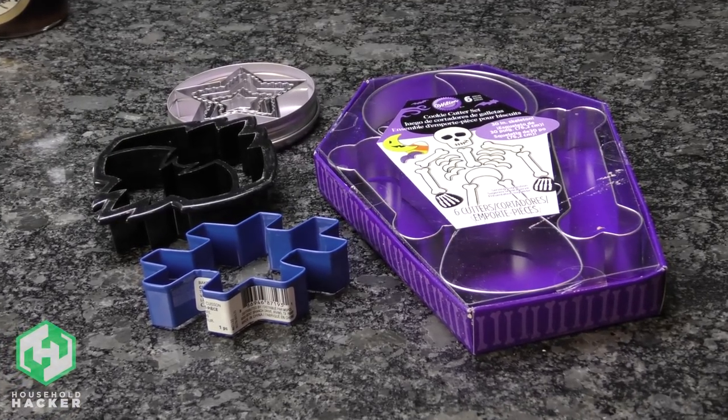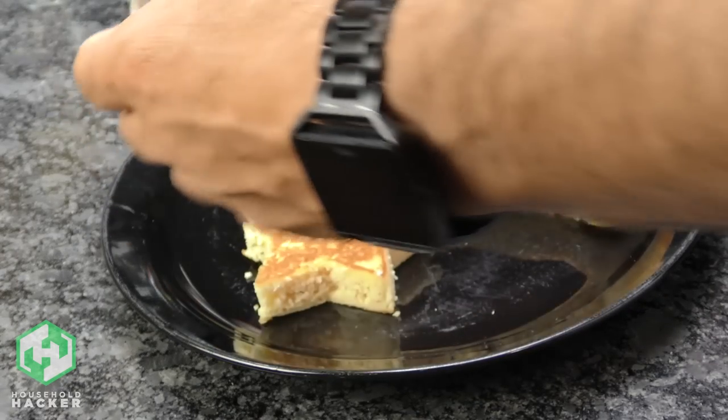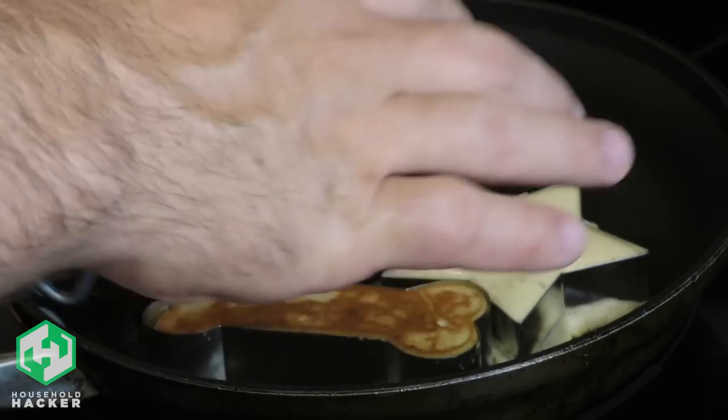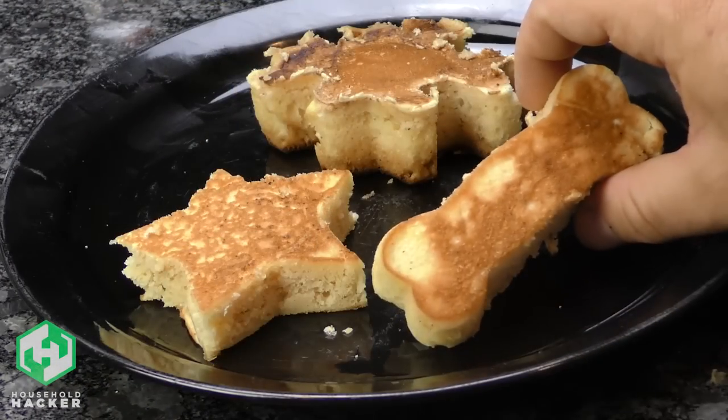You've probably seen cookie cutters used to create fun patterns and shapes for eggs — why not pancakes too? Put those cookie cutters to good use by placing them in a frying pan and pouring batter right inside the outlines. Watch as your pancakes rise into fun shapes. Depending on the shapes you have, they might be more suitable for holiday breakfasts, but they'll taste the same anyway.